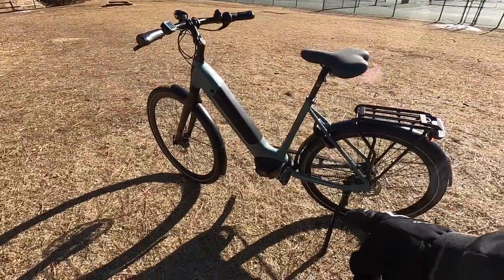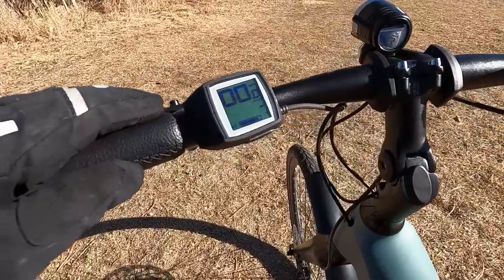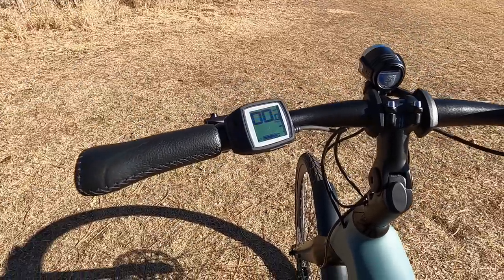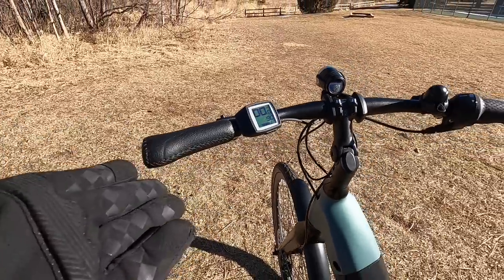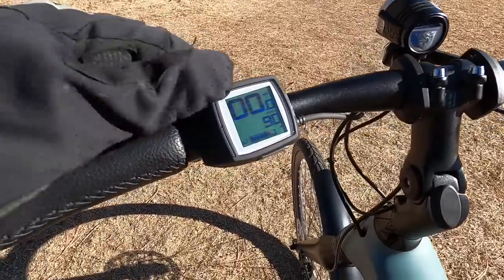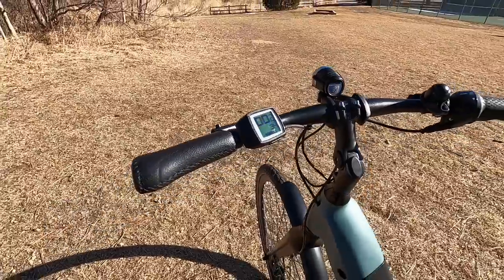In turbo, you're looking at 50 Newton meters of torque — solid for city riding. The range estimator on the display is really accurate. With almost a full charge in eco mode, it shows 90 miles. In turbo, it drops to about 34 miles. So you're talking 35 to 90 miles of range depending on your assist level — pretty awesome.